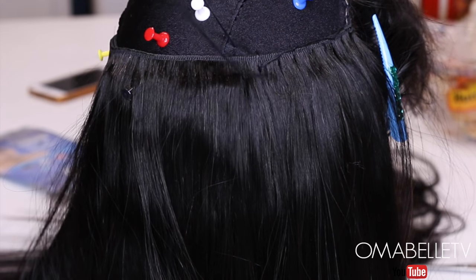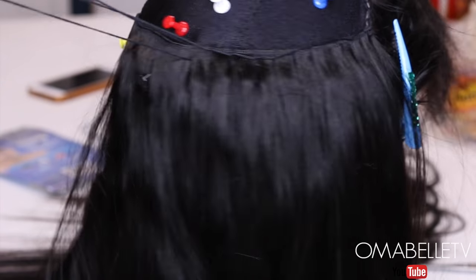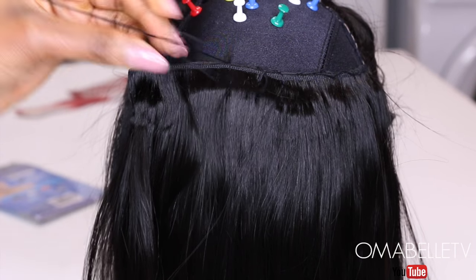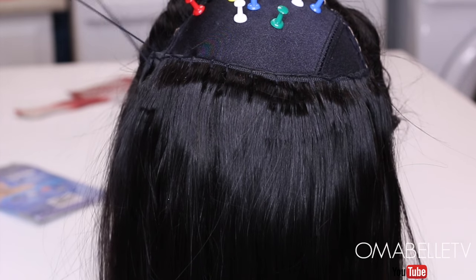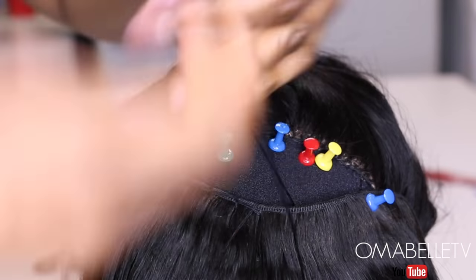I really love this hair — even though it's 26 inches, it has a lot of body and volume. You know the higher the length of a bundle, the fewer webs you get, but this one is a full weft. It's very sleek to touch and has no split ends. The quality of this hair is amazing — no shedding, no tangle, and the shipping was super fast.